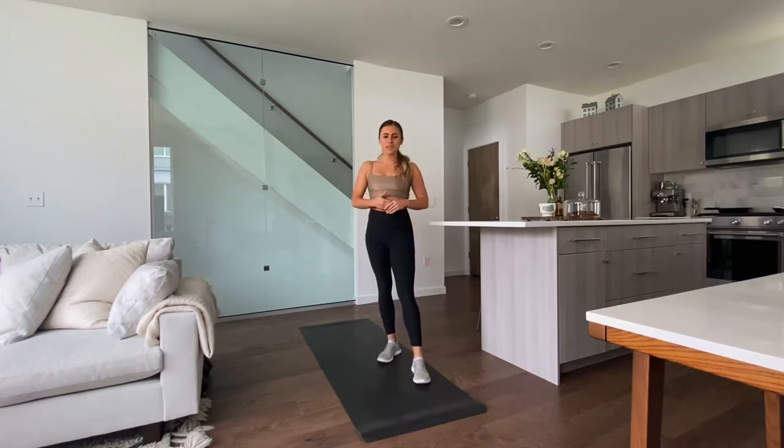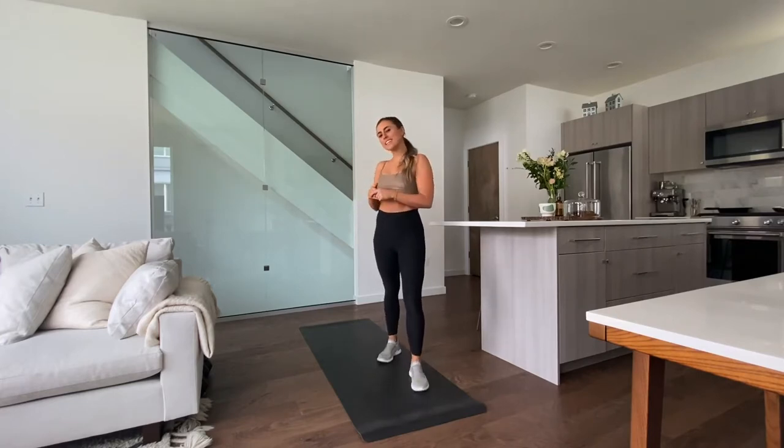Hey everyone, thanks for joining me today for Grand Balance's Virtual Wellbeing Day. My name is Rachel DeVoe, I'm a certified personal trainer and I'll be taking you through a full body 15-minute workout that you can do from the comfort of your own home and start incorporating into your quarantine routine.